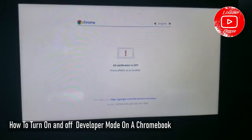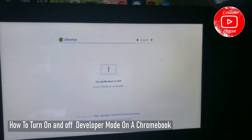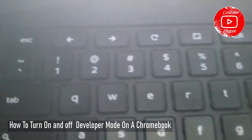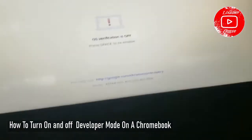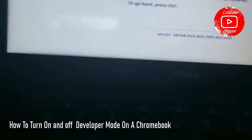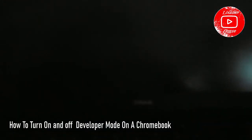Now it's asking you to put the OS in developer mode — that's what I did. I'm gonna press Space, then press Escape again, then press Enter. So I pressed Escape, Space, and Enter, and now it's going.